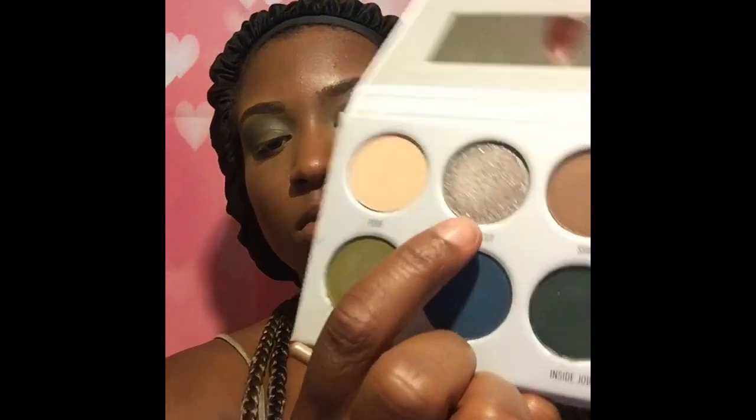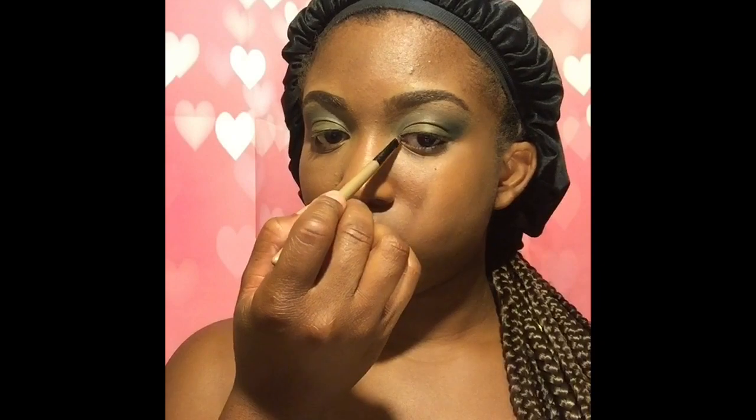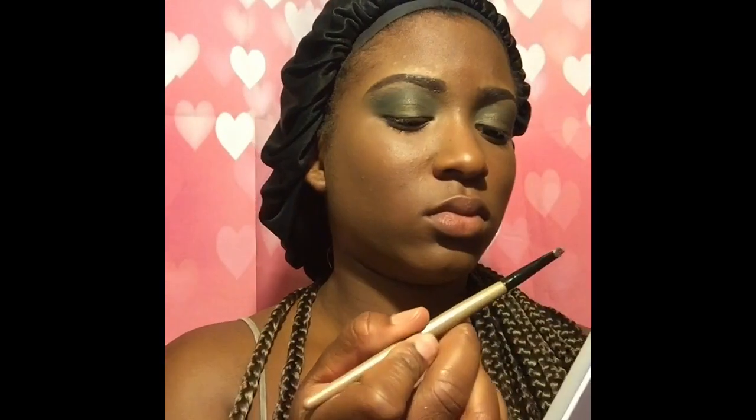Now we're going to do the inner corners with the shade Power Cut, described as a shimmery silver on Morphe's website. I'm going to spray my brush. I like my inner corners to pop — I really love a good highlight and shimmer colors. If it shines, it's right with me and my heart. At first on the brush it looked like it was going to pop, but adding it onto my actual eye look, it did not suit me at all — I'm really picky with how my shimmers pop up on me.